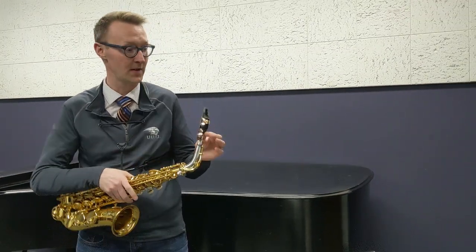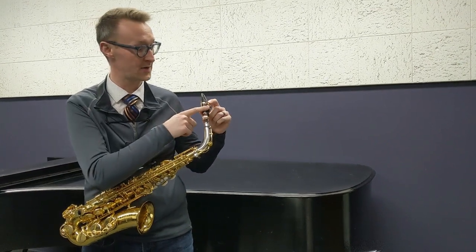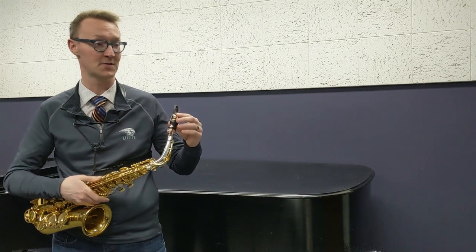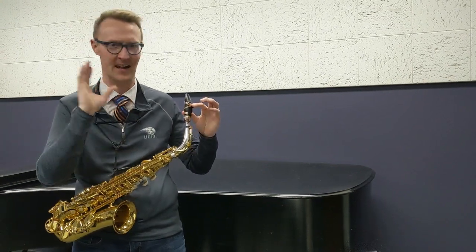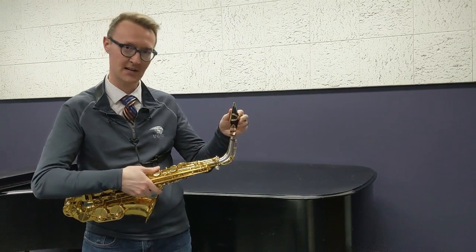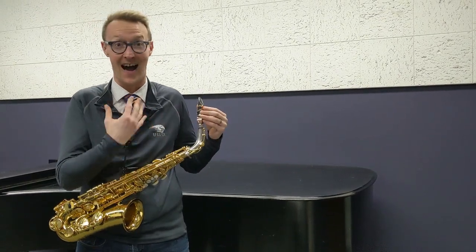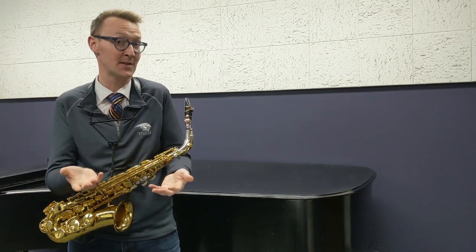There's a lot available to you. I'll tell you just a little bit about what I play. I play the Vandoren AL-3 mouthpiece. Up here I have the Vandoren MO ligature, which is great — it's very free-blowing and just kind of frees the reed and lets it really be its true self. And I play Vandoren V21 reeds. That's the setup that I love, but it might not be the setup that's right for you.